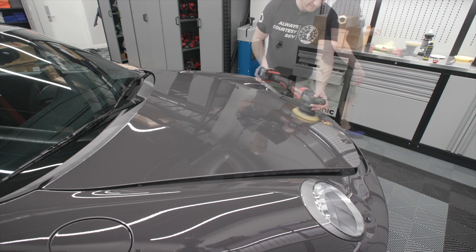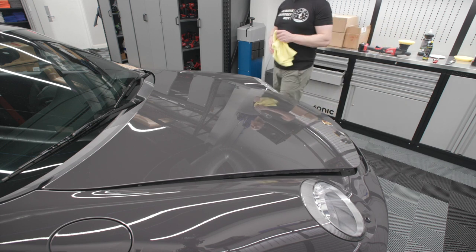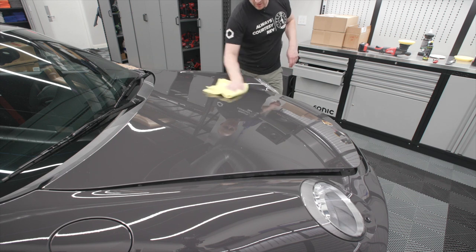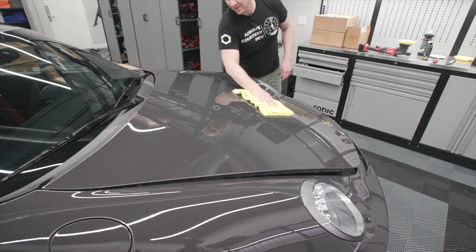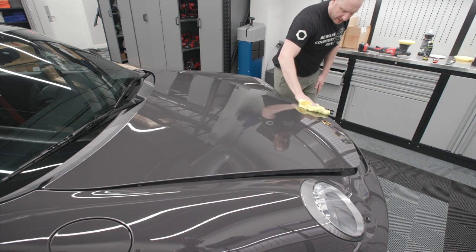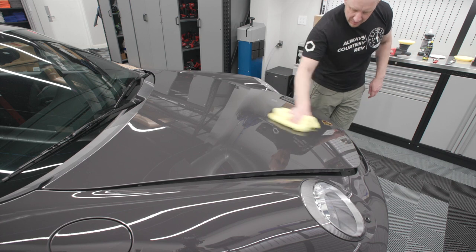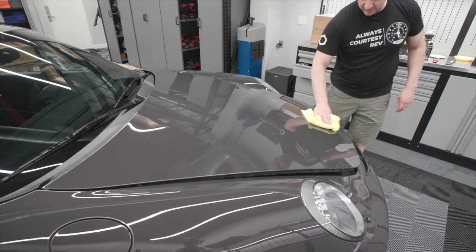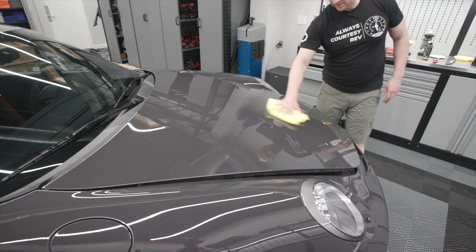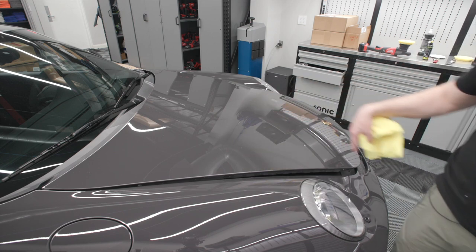Much, much better. If you want to be safe and keep it simple, you could choose one of the specific PPF polishes that exist — I think CarPro has one, Gyeon has one. But I don't think that's necessary; you can use a regular polish you prefer for paint. If you have an imperfection like what I had, break out the compound and microfiber like I just did and treat it very similarly to paint. I just want to be careful of any edges when polishing. For this video, I'll repair this area and that area, and save the rest for after the dry ice cleaning.